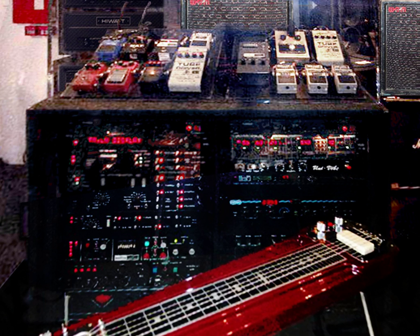Guitar technicians must have a broad knowledge of the musical equipment used in the types of bands they work with. At a minimum, this must consist of familiarity with setting up and tuning guitars and making simple adjustments and repairs. As well, guitar techs are often expected to set up, repair, and adjust electronic effects, tuners, pre-amplifiers, amplifiers, and pedalboards.